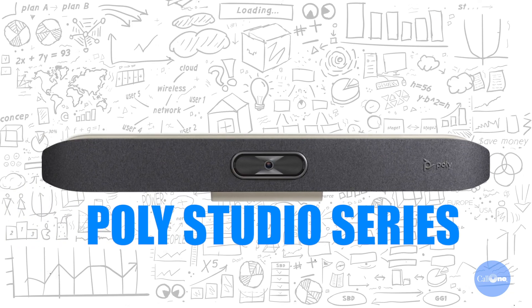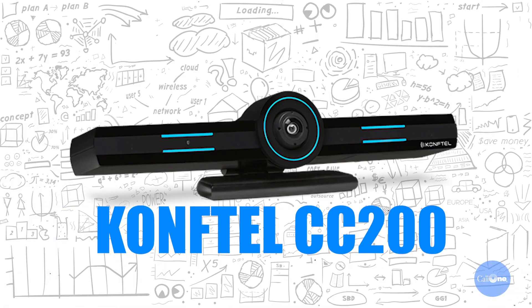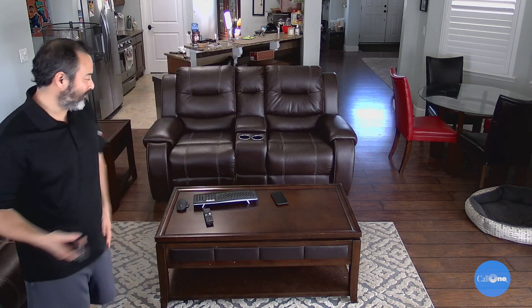You can also use video bars — there are video bars out there that have the camera, speakers, and mic all built in, like the Poly Studio series. You have the Poly Studio, the Poly Studio X30, and the X50. And then you also have the Logitech Mita and the new Comptel CC200. All these things are available to you to utilize to celebrate virtually and capture the entire room.